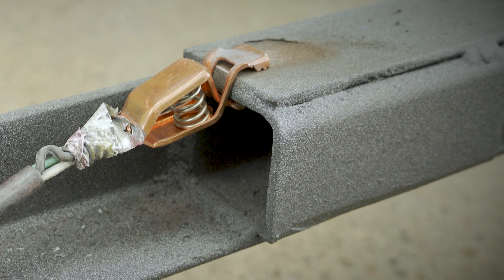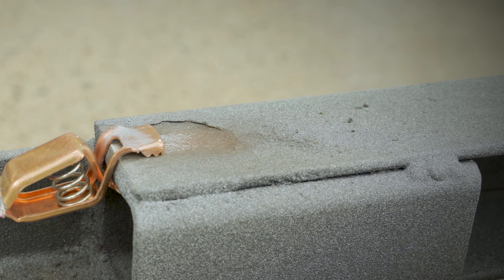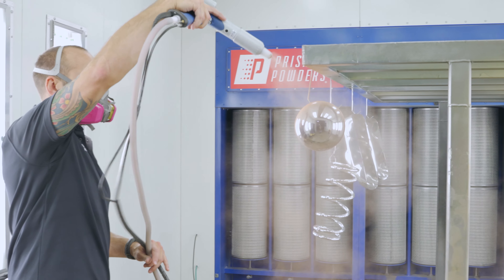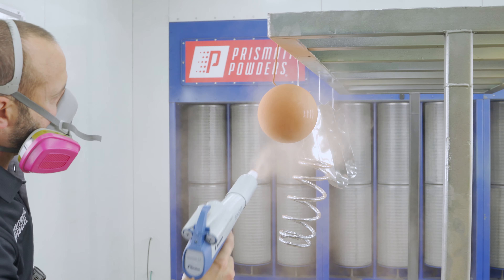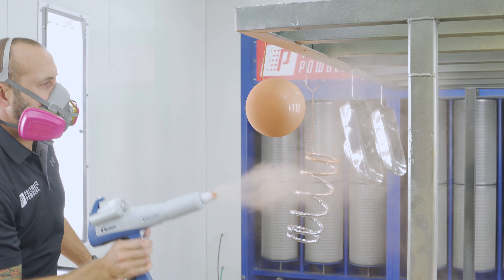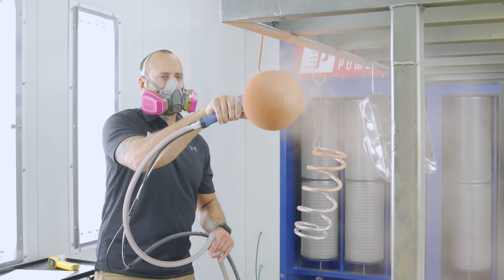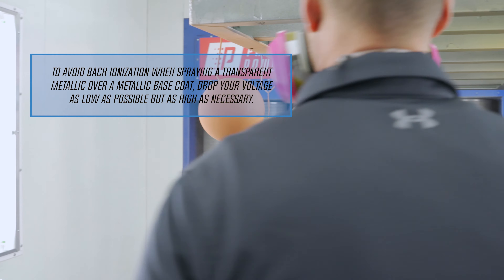Ensuring that you have a good ground is fundamental to getting consistent results — ideally a true earth ground. We're going to start with the sphere. Even though the part is round, I'm going to spray it like it's a cube; this will help me keep track of my start and end points while ensuring that the powder lays evenly. I'm watching the powder build up while paying attention to my hand speed and distance.